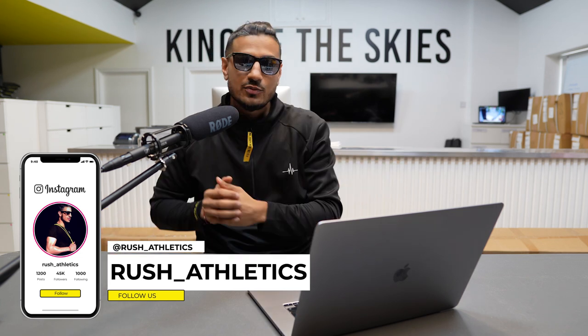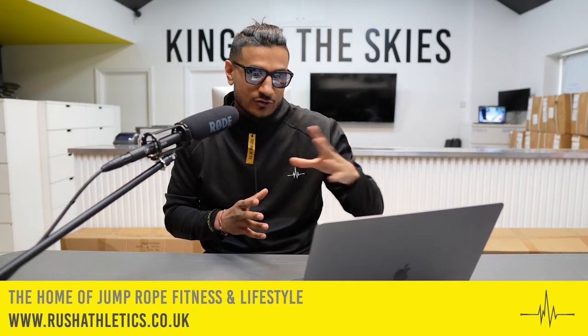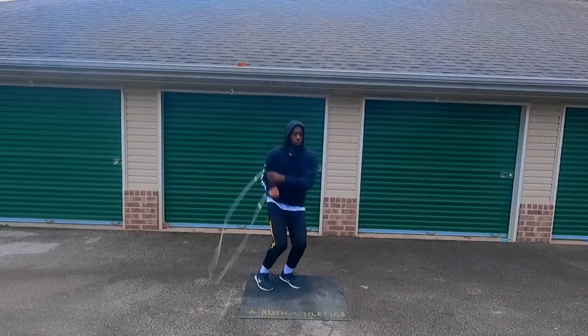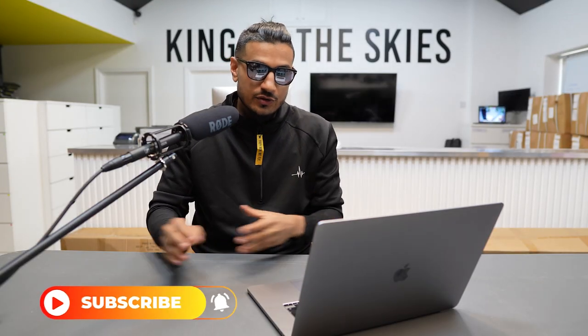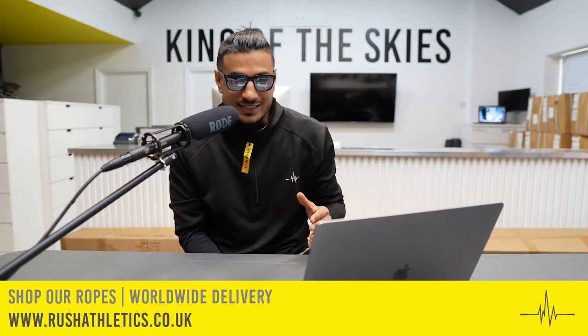Welcome back to another Jump Rope Lab episode. As promised, I'm reviewing footage from my subscribers and followers. Today an athlete sent in a really cool move — it's a 360 behind the back cross, like a mixture of the Brian Valoria 360 I've shown on this channel, mixed in with a couple of other moves. Once you see it, you're going to absolutely love it.